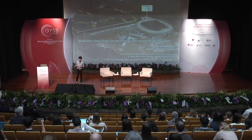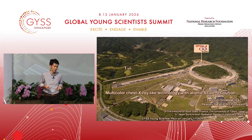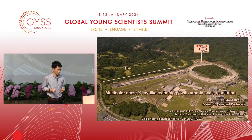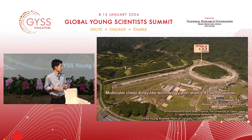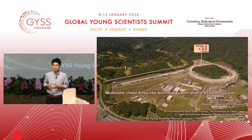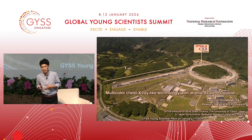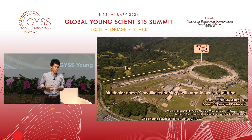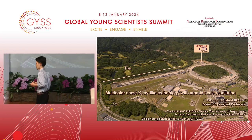Today I'm going to talk about multi-color chest x-ray-like technology with atomic-scale resolution. Unlike most of the audience here, I usually do experiments at a large research facility, as I show in this slide. This facility is called Synchrotron Radiation Facility, Spring-8. It has many x-ray microscopes, and my research got started with a crucial component used for such x-ray microscopes.